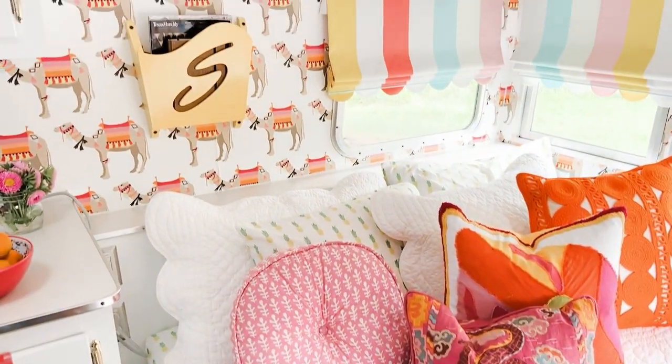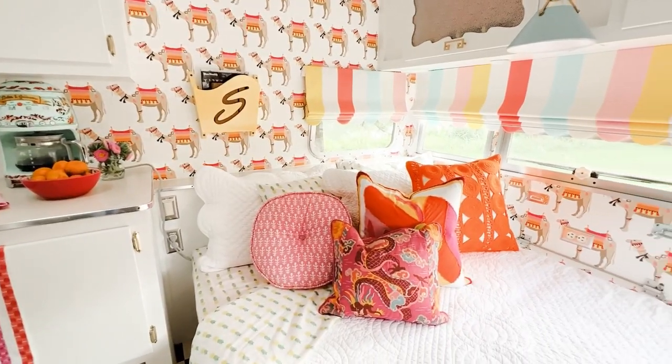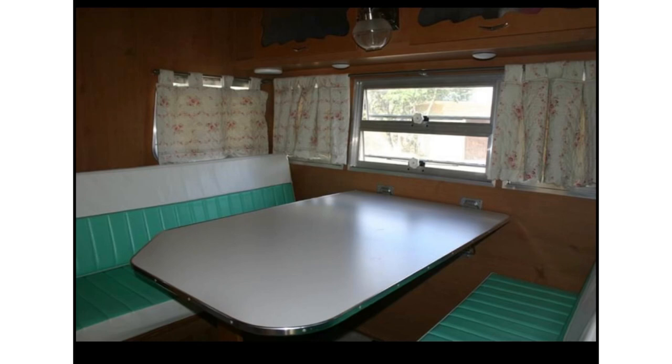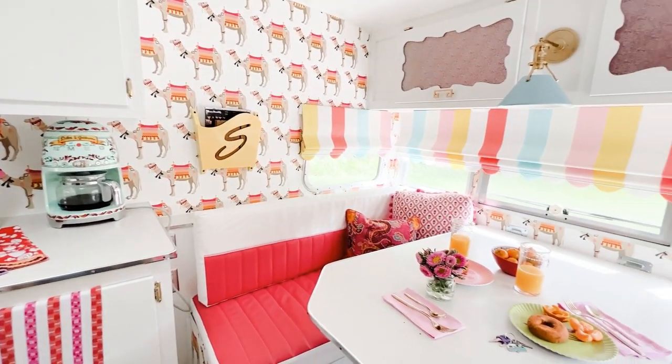I have really fun bedding and a lot of pillows because we like to lay here and watch TV late at night — we actually have DVDs that we watch. Now you're going to see my camper as it looks again. This is what the banquette looks like; you can see how dark everything was before. This is what it looks like when you set up the banquette to be able to eat, and now you can see the difference.